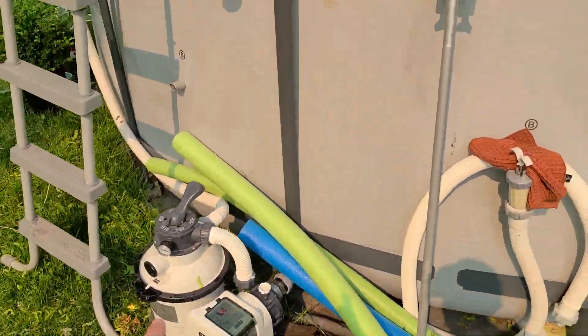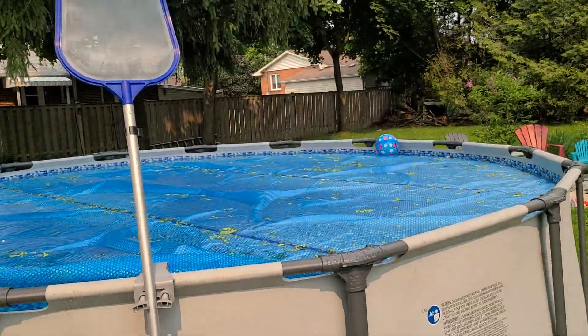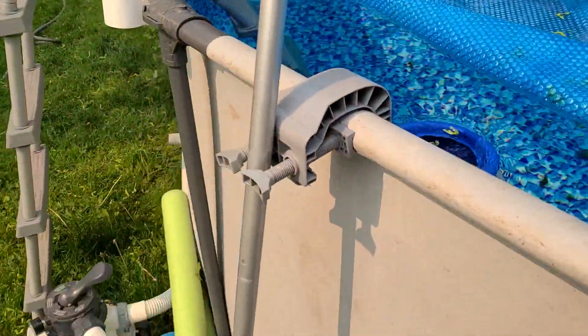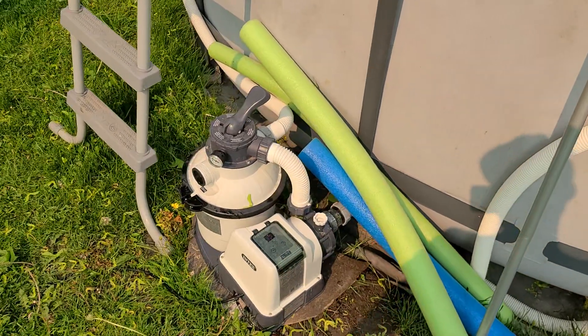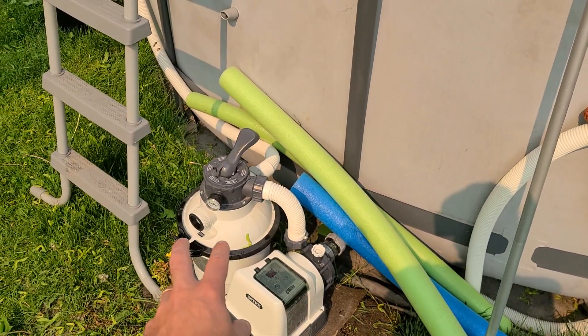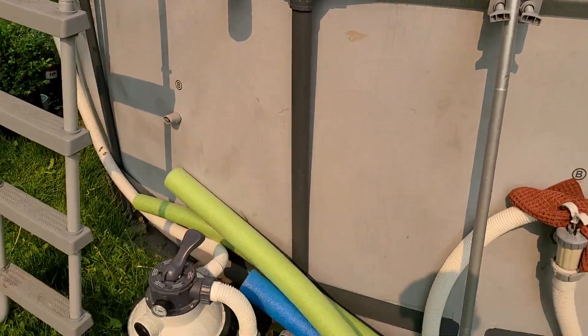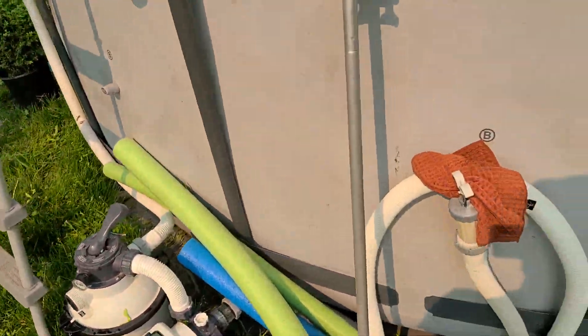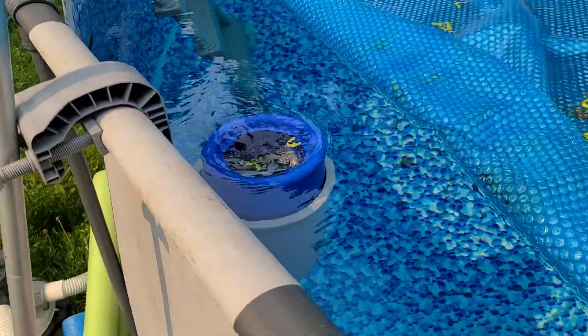The biggest suggestion for anybody who has an above-ground pool and is looking to get one of these skimmers: make sure you've got a good pump. The 800 gallon per hour or 1200 gallon per hour basic pumps that come with these pools are just not going to do it. Upgrade to the next level — a sand filter or something like that — and you get way more flow.